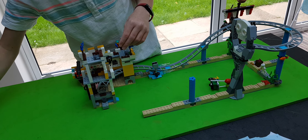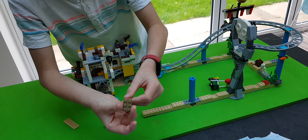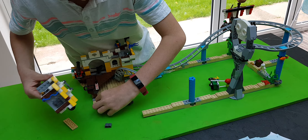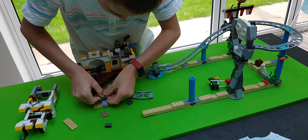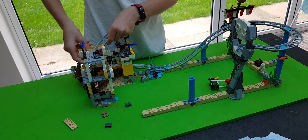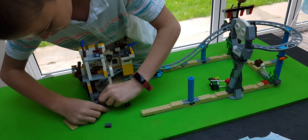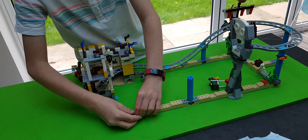Now we need to get these pieces. We get the liquid colour two by three piece and place it there - it should have two. Why did they just all fall apart? Let me just fix it quickly. There we go. And we place the peach bit there and we place one there, and this bit we place there and we place that there.